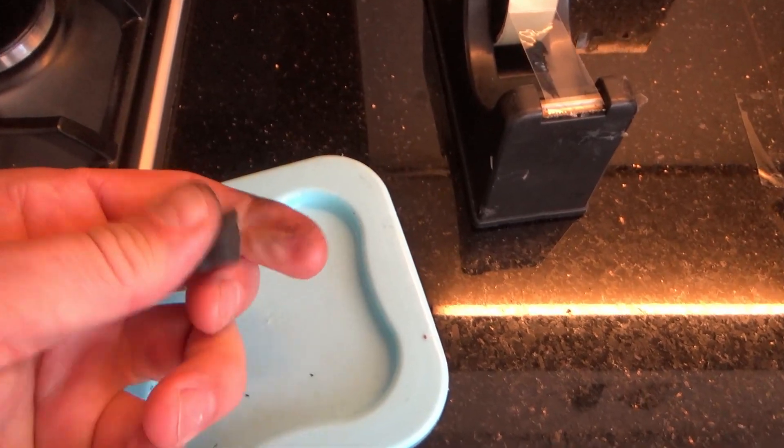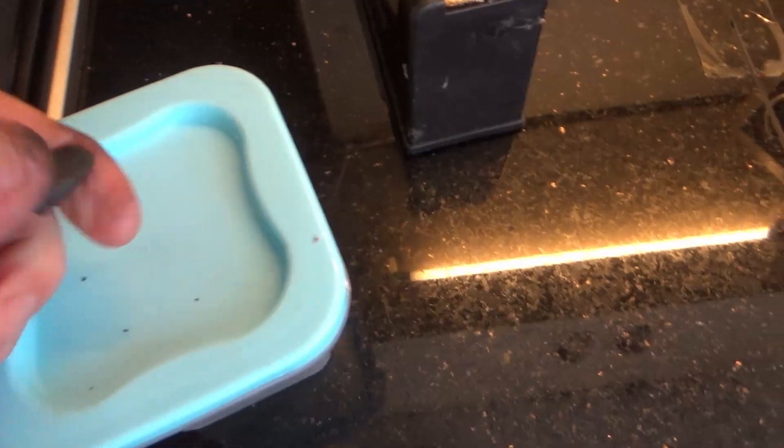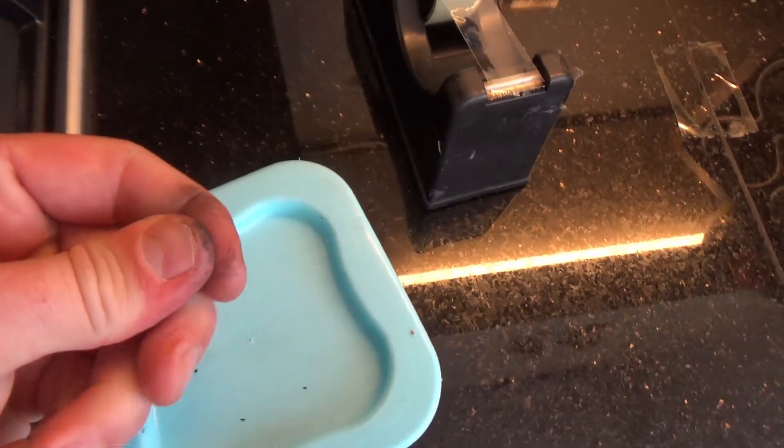So I literally mix this by hand — it is like a putty. Just cut off like a little 20mm bit of each stick. One part is really soft, the other one is a little bit harder, and you just keep mixing them together until they are nice and pliable.